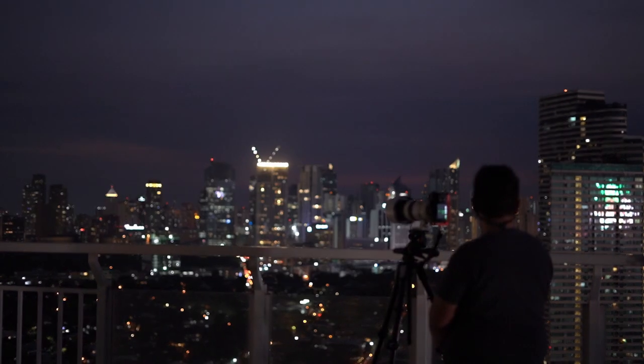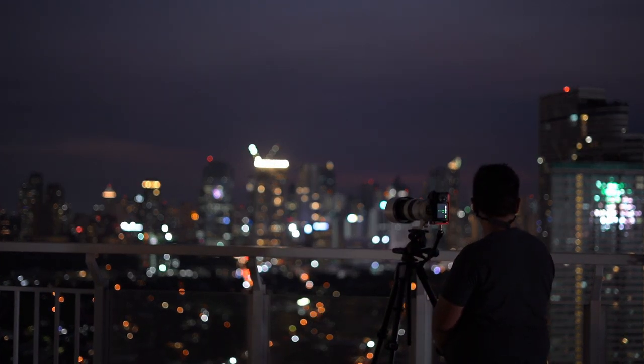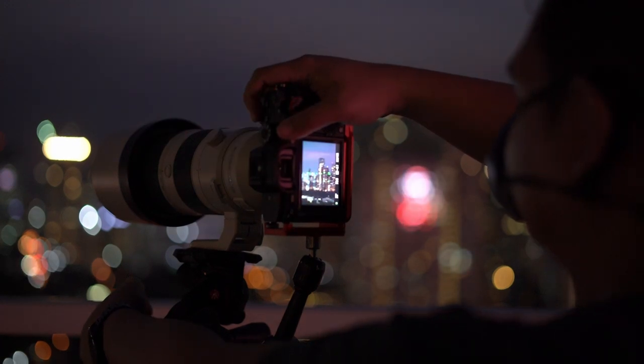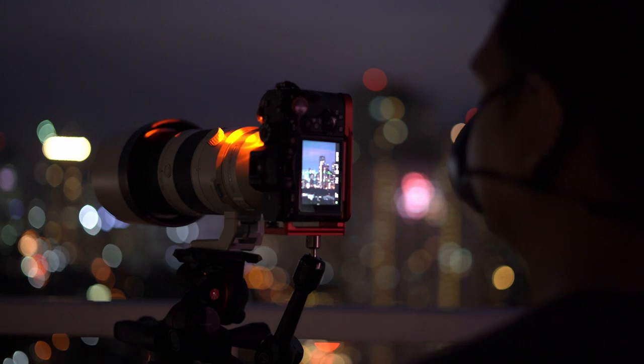Into the night I switched to a Sony 200-600mm to create the largest panorama of a cityscape I've ever created. But more of that on my next video.